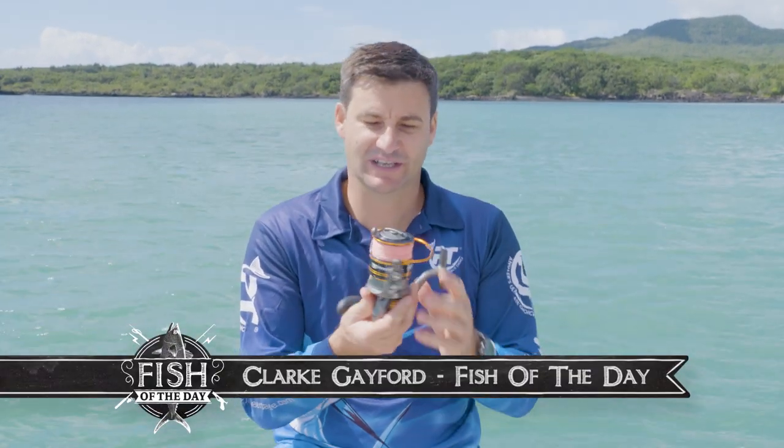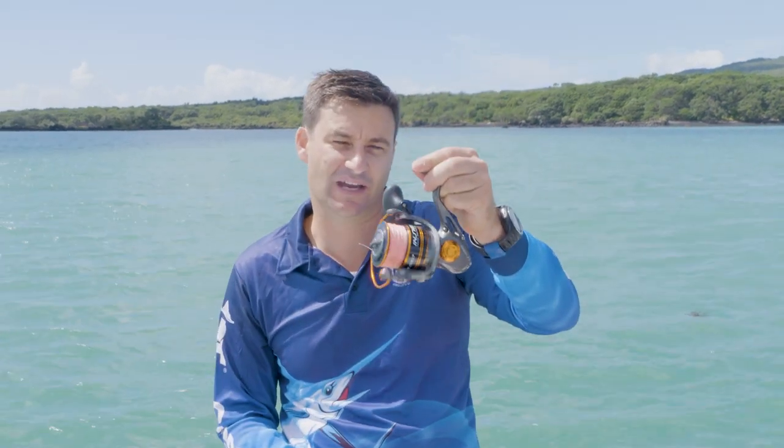The Pioneer reel being reviewed today is the Inshore Tough Saltwater Series. This particular model is the IS6000. They go up to an IS8000 and drop down to smaller reels in the same range.